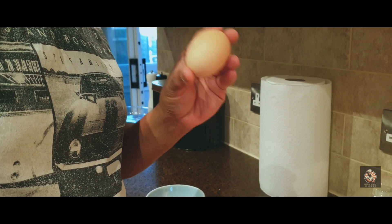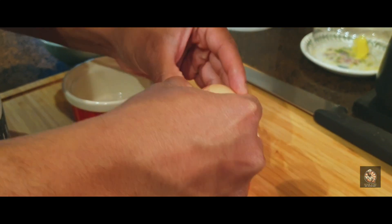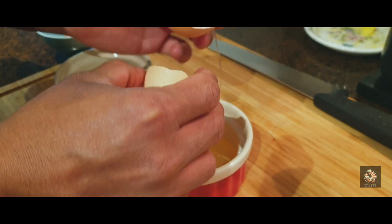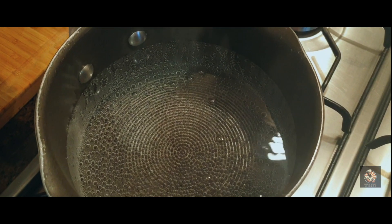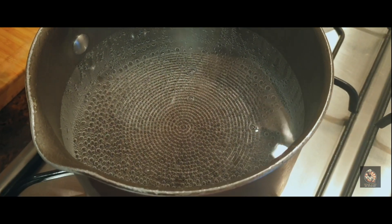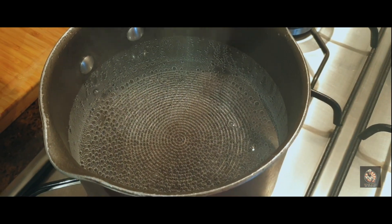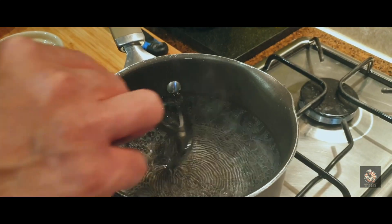For a perfect poached egg, make sure your egg is fresh and break it in a bowl to make sure it is a good egg. Once you see the small bubbles in the water, turn down the heat because you do not want to boil the water — you're going to poach the eggs. Next, add vinegar.